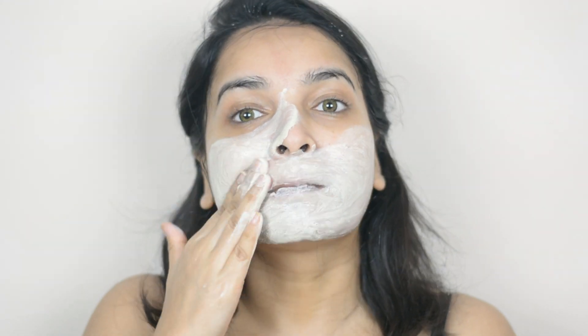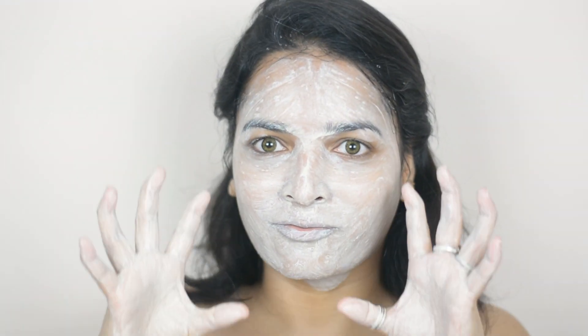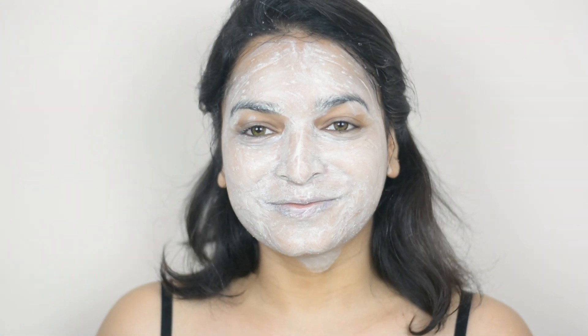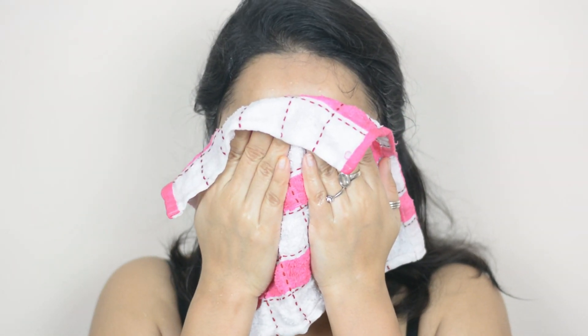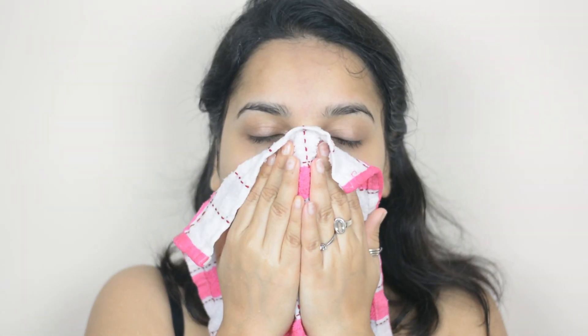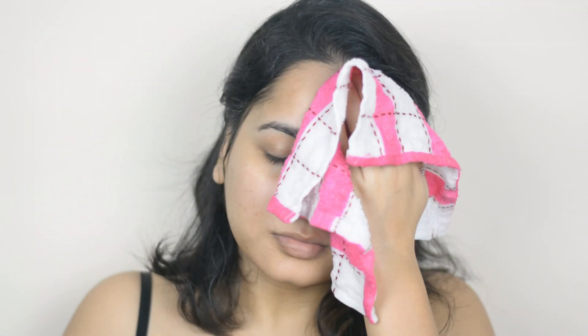I'm absolutely looking like a ghost! Now I will wash it off with normal water. Then I soaked a towel or handkerchief in lukewarm water and I'm pressing it on my skin — basically taking steam. That will help to open up my pores and loosen any buildup of dirt for a deep cleansing.